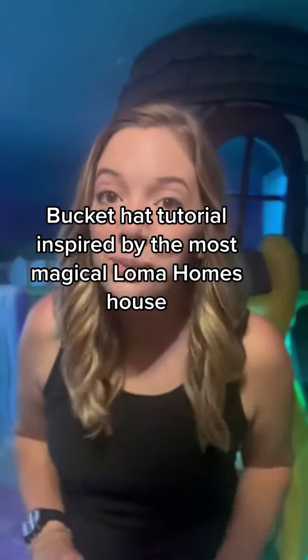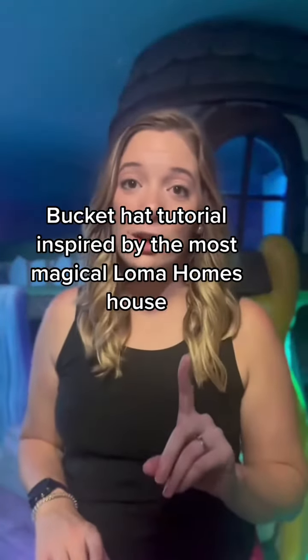We're staying in a most fabulous rental property called Once Upon a Castle by Loma Homes, and look at this Rapunzel room. So let's make a bucket hat inspired by it.